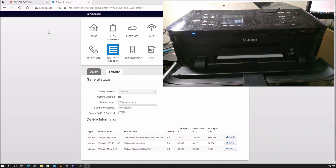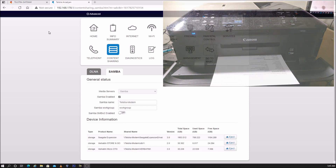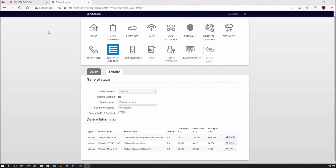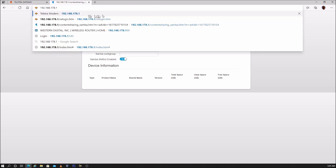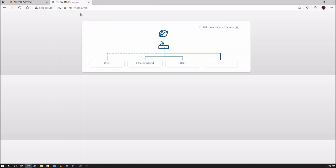Not all USB drives and printers are compatible with the modem. Some USB devices, when plugged into the modem, cause the modem's graphical user interface to become inaccessible. For example, plugging in certain USB devices can clear the list of connected USB devices and make the modem settings no longer accessible.